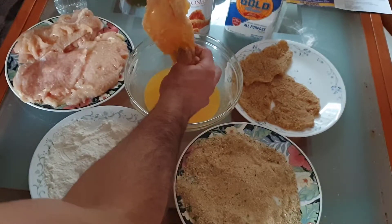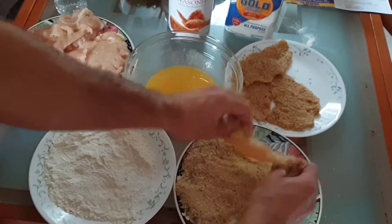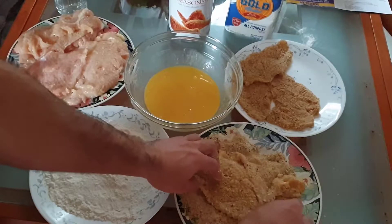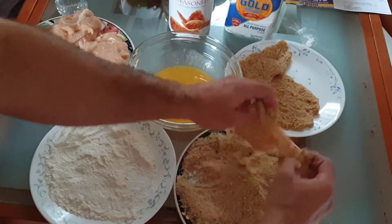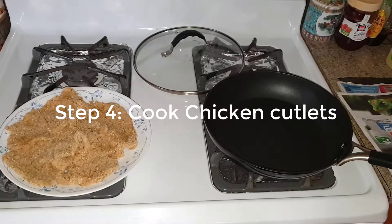I like to season after cooking because certain people don't like a lot of salt or pepper, and you can always add those in afterwards.